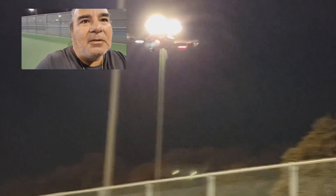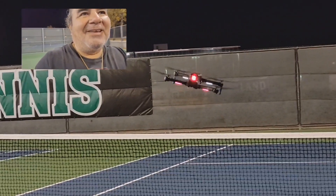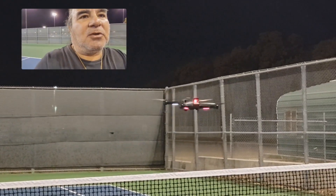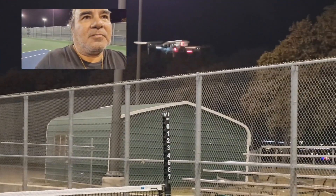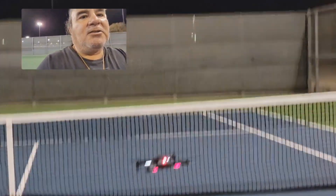It is windy, guys. I don't know if you can hear it on the mic. I'm probably making all these weird faces because it's hard to control the thing. But I must say, when it's not windy, it's real easy to control. It is very responsive. I've got it on speed two right now.